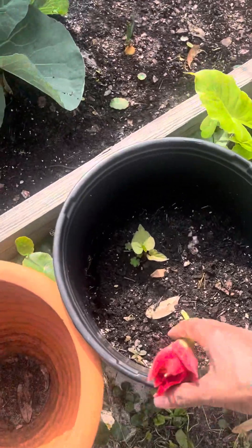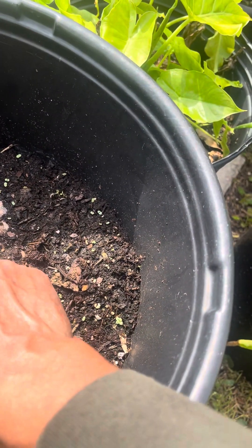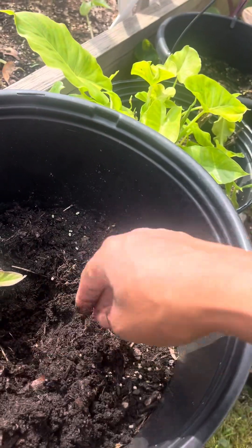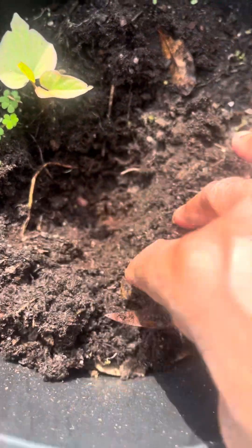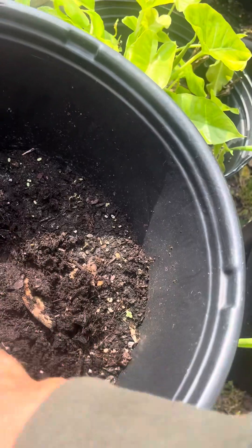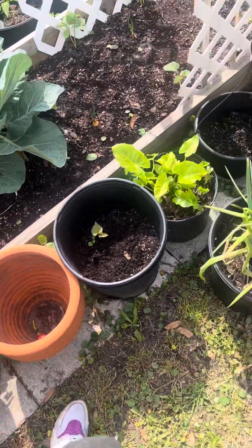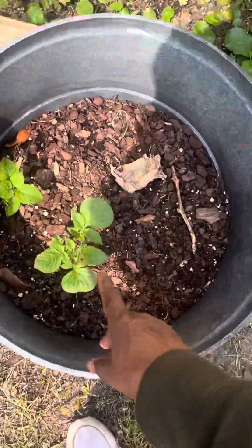These are sweet potatoes right here — sweet potato leaves — and look at the sweet potato. There it is, you guys can see it — there's a sweet potato right there, shooting up leaves. That's a good thing. I'm gonna have a patch of sweet potatoes right here. I didn't know it was surviving — I just put it in the ground not too long ago.